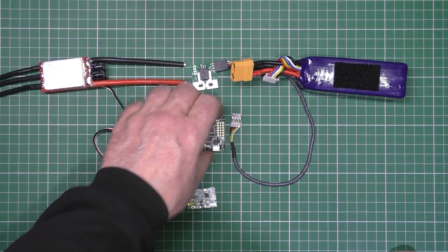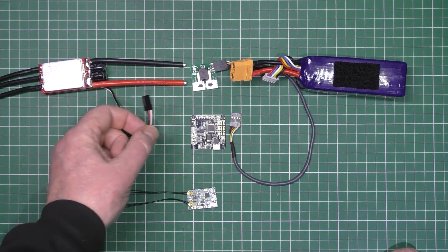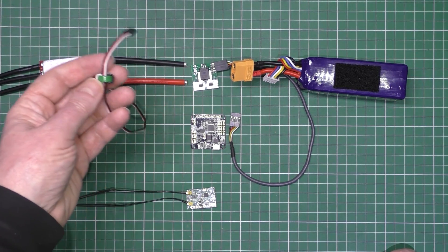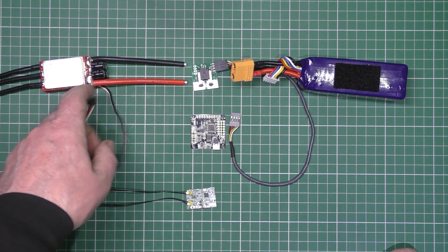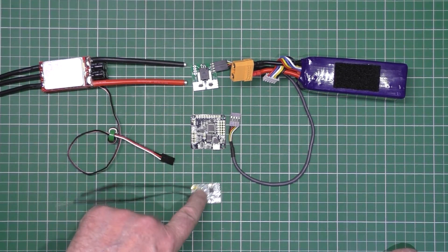So if you put a flight controller into the equation, obviously you need something to power it with. Now 99% of people use the BEC that's already on the ESC, which supplies a nice 5V to that and also that.